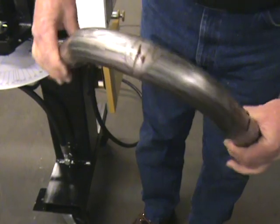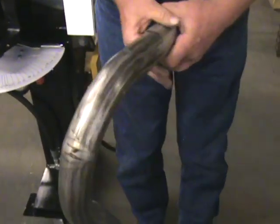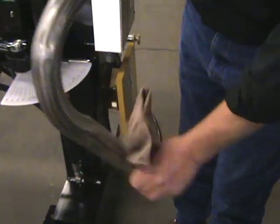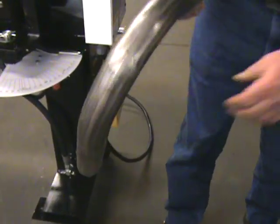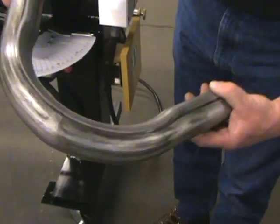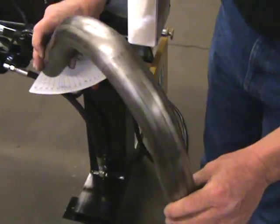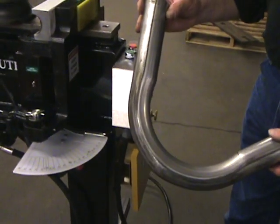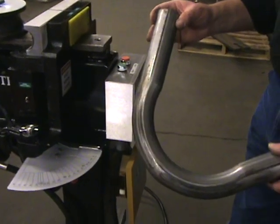We have just a little bit of grease in the dies because it's the first time we're working. This will all come out within a couple of bends. Every now and then you want to add a little lubricant, especially to your back shoe side. Now we'll make the same bend moving from an 065 to an 049 stainless steel.